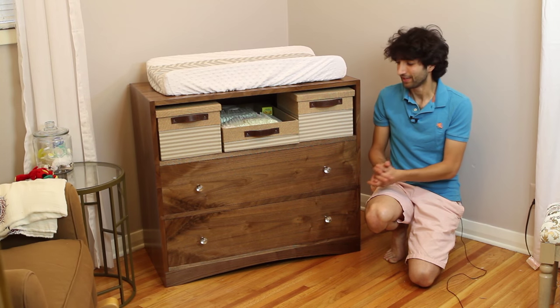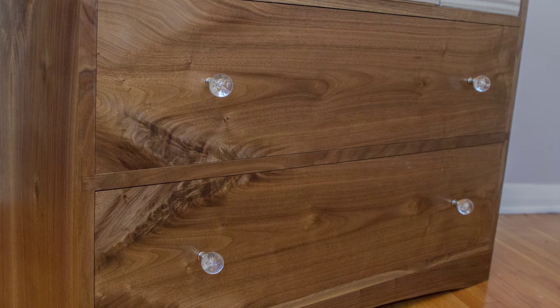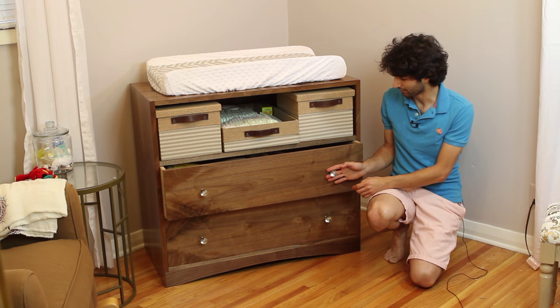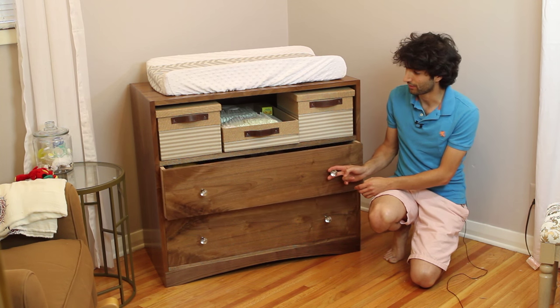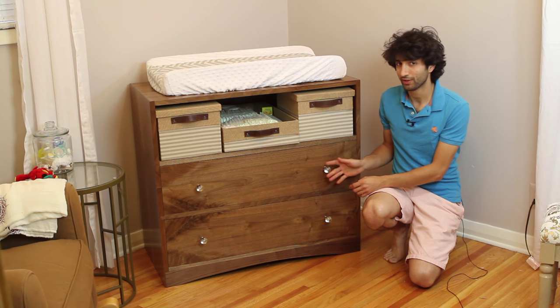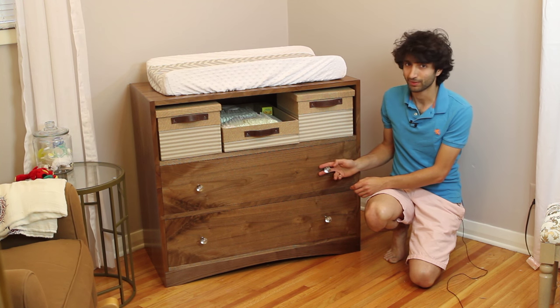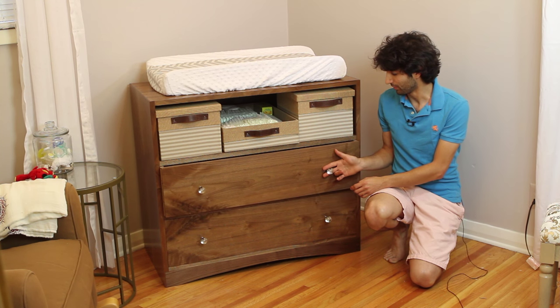The last thing I did was add some pulls to the drawers. My wife picked these up — they're like some kind of glass bubble ball pull things. I didn't really care for them at first, but I think they're kind of growing on me now. I'm really happy with the fit of the drawers. They operate pretty much effortlessly, and if a drawer isn't sized perfectly to the opening, especially one that's long, you would not be able to just open it from one side — you would have to pull from both sides. So that's pretty cool as well.